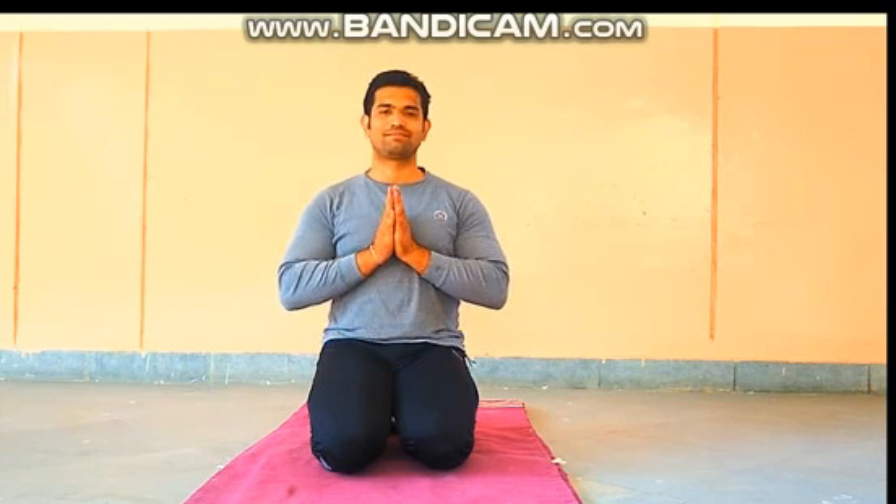Do this Pranayam of Anulom Vilom at least 5 to 10 times daily. There are many more benefits of Pranayam. So students, enjoy this video and do Anulom Vilom regularly. Thank you.